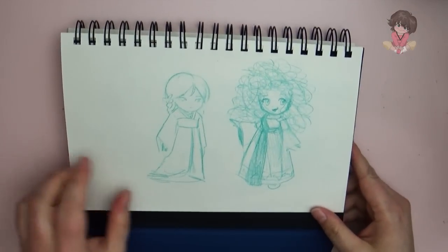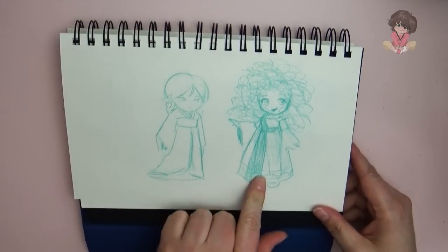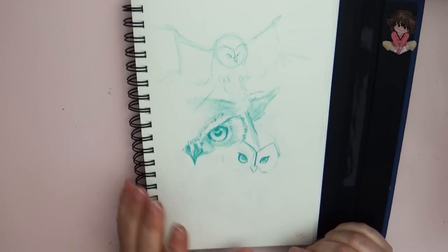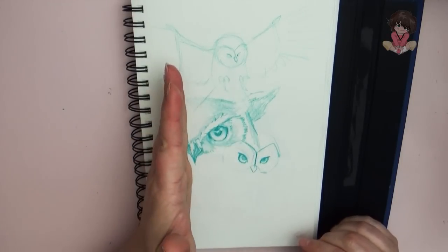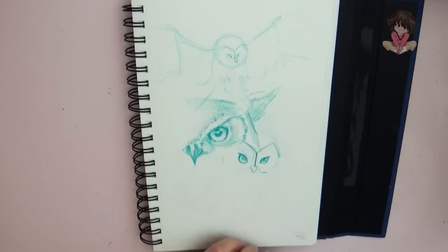This page is just some quick sketch scribbles of Disney princesses as kids — there's Merida and Mulan. And then this one was kind of fun. I was working on some sketches for owls, so I had an owl in flight, then a close-up sketch of an owl — kind of the half of the owl face — and then there's another owl face. It's nothing like a finished sketch; it was just kind of a study.